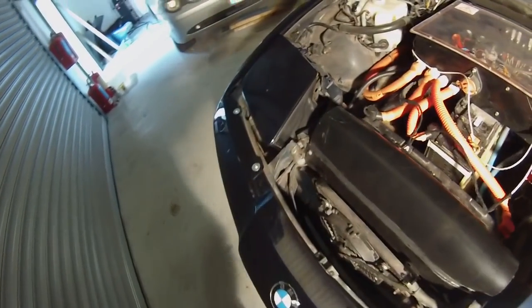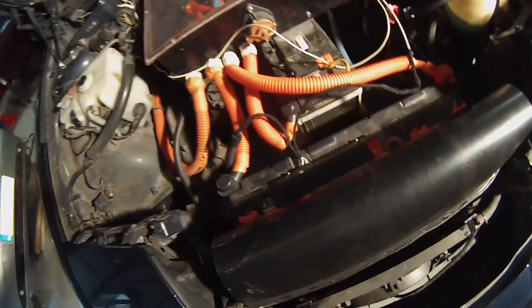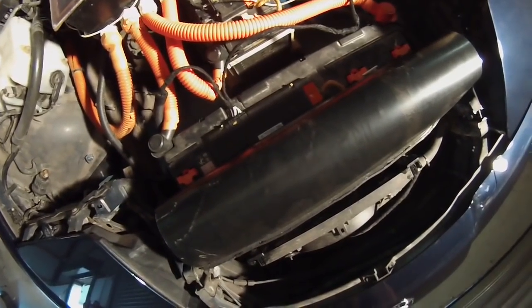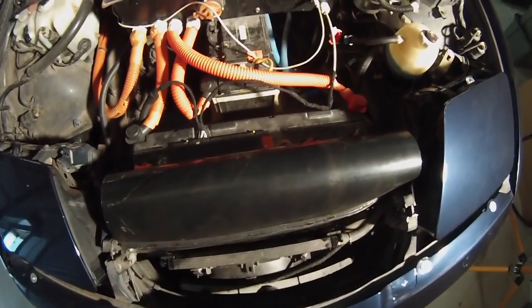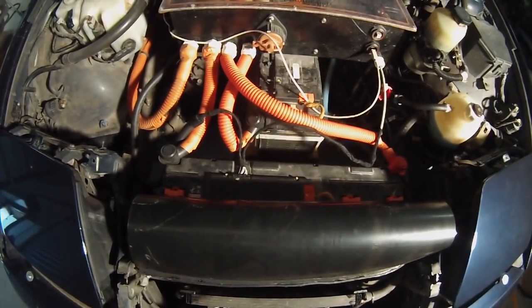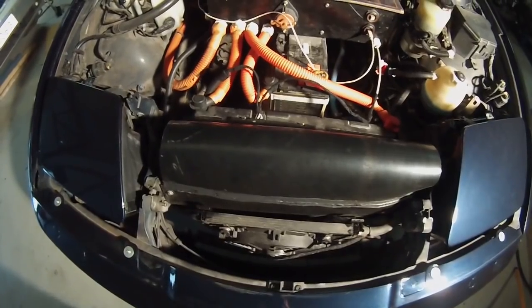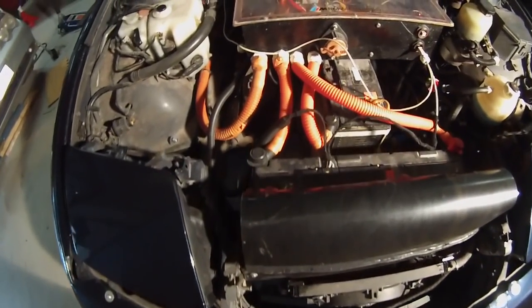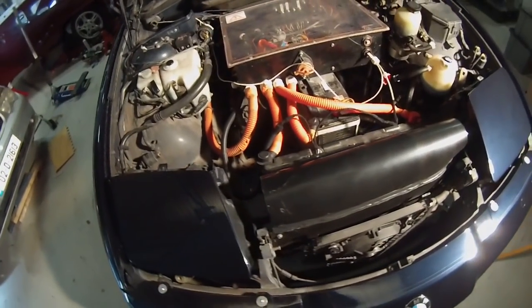As you may know, currently in our trusty Panzer we have the Opel Ampera / Chevy Volt battery modules, giving us a total capacity of 16 kilowatt hours, which is pretty crappy, but it has the ability to deliver the power that our Tesla drive unit needs.